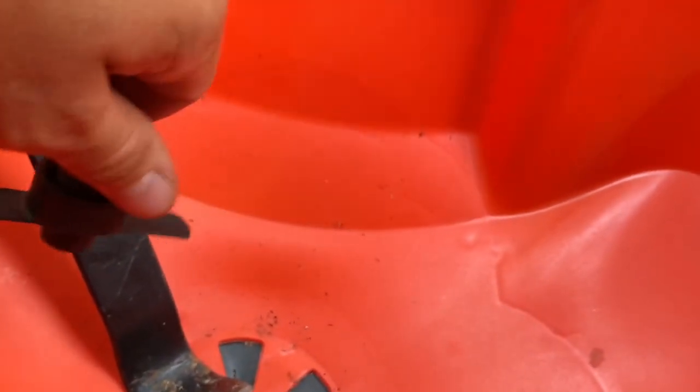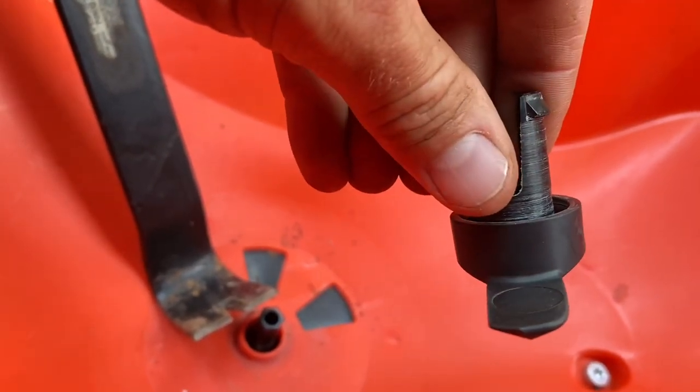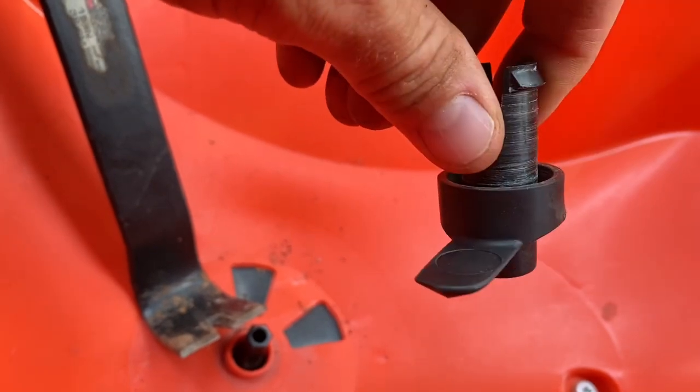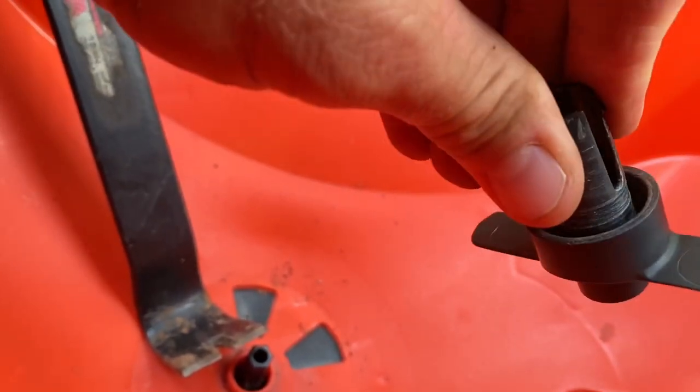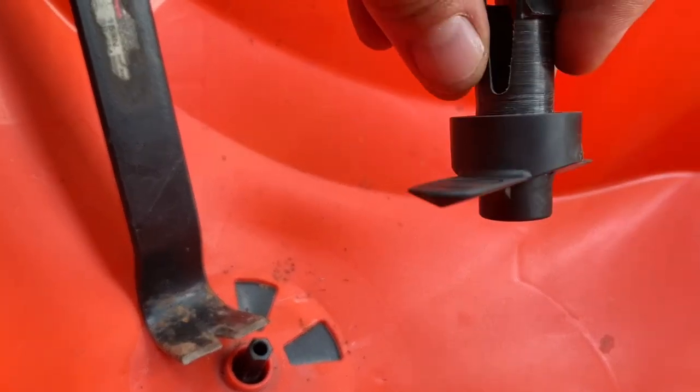I'm three minutes deep already and all I did was show you how the agitator pops off. But honestly, it's really not that big of a thing. Mine popped right off pretty easily — as long as you've got the leverage underneath it and it just pinches one side when you're doing it, you're good to go.